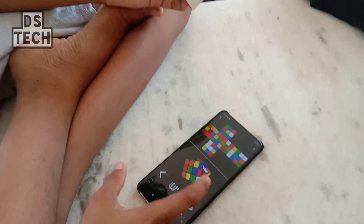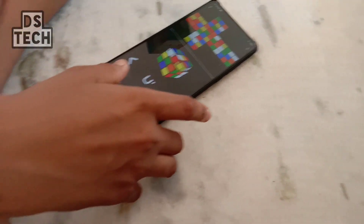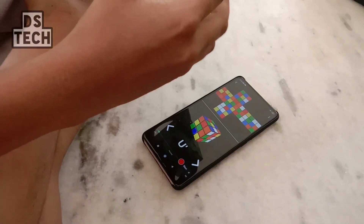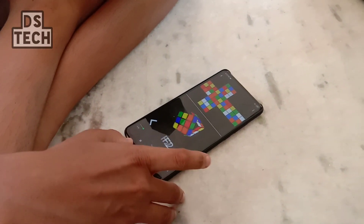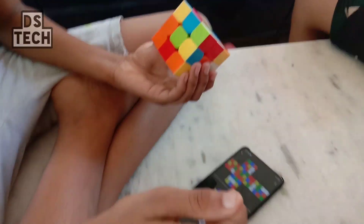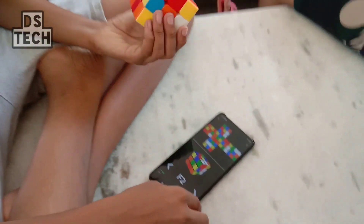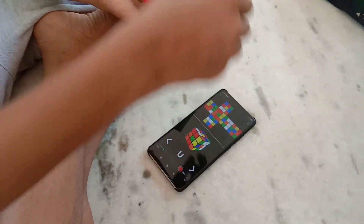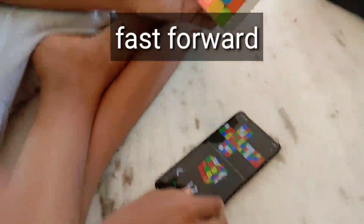I told the cube is to solve the cube. I need a step to solve the cube, and then I was going to solve the cube. If you have to solve the cube, I will help you solve the cube. Keep it to solve the cube.